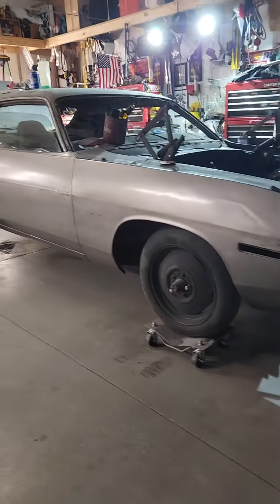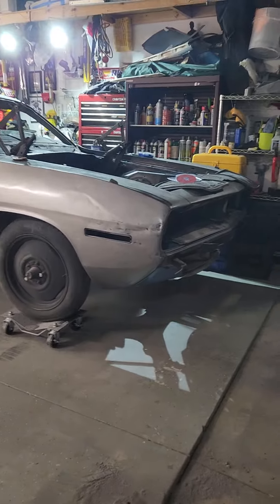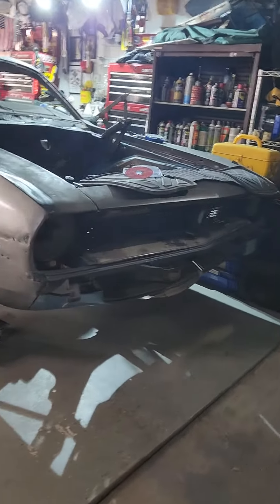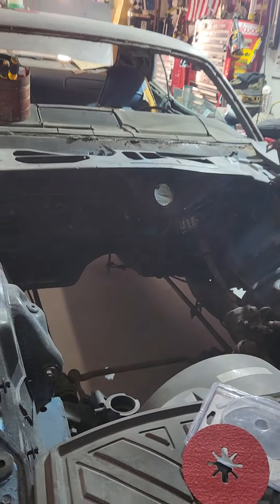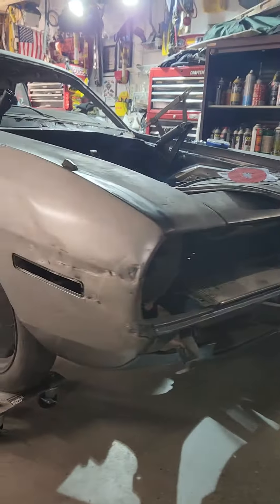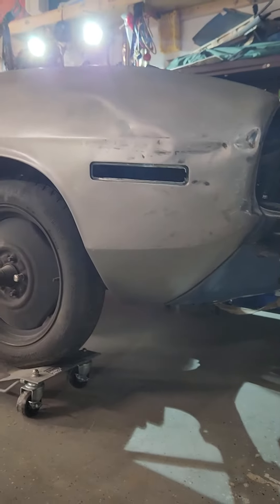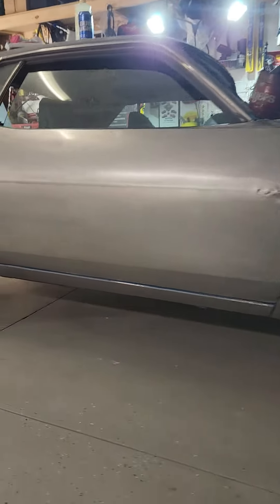Alright folks, so I've got about 20% of this old Barracuda stripped — 1970. She has no heartbeat yet, but she's gonna get one. She's getting a lot of love right now, and she has absolutely no paint on her little sexy body, not on this side anyway.